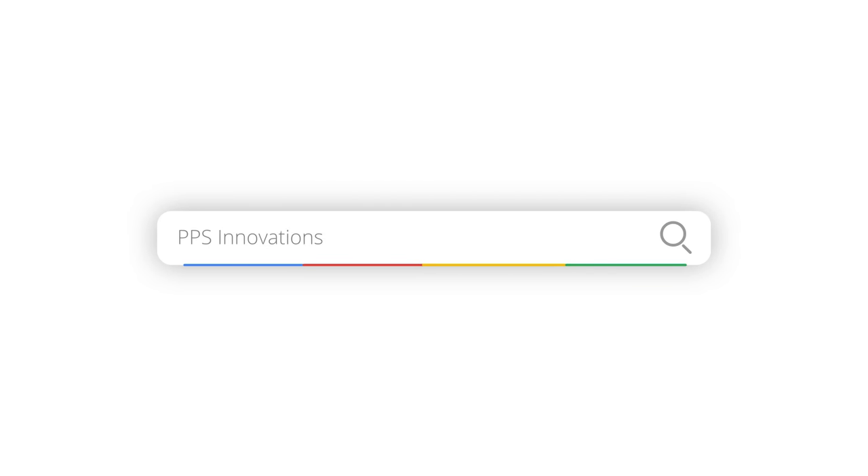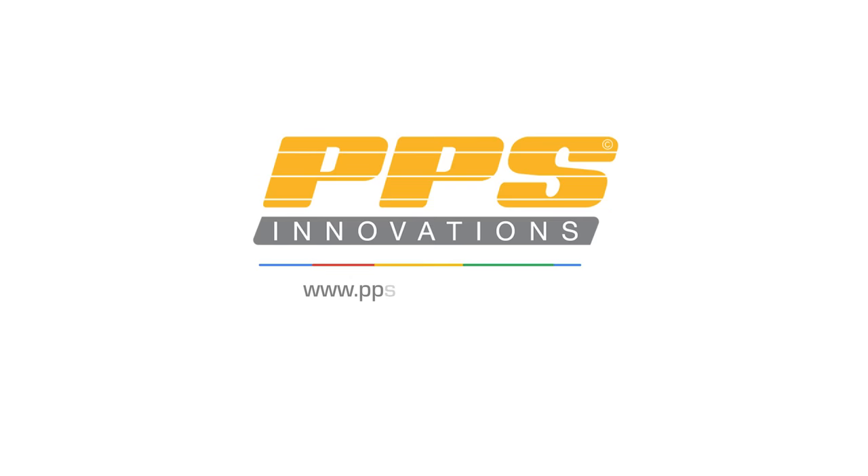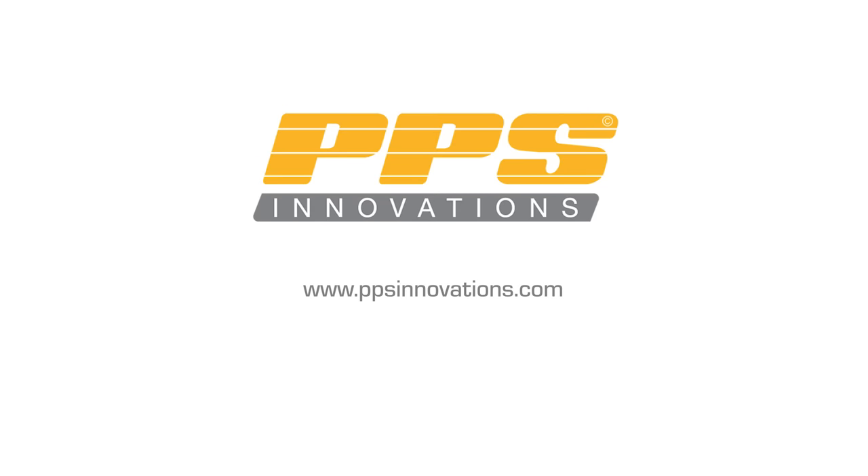So if you want to learn more about adding direct to film printing to your DTG printer, visit ppsinnovations.com and live chat with one of our pros.